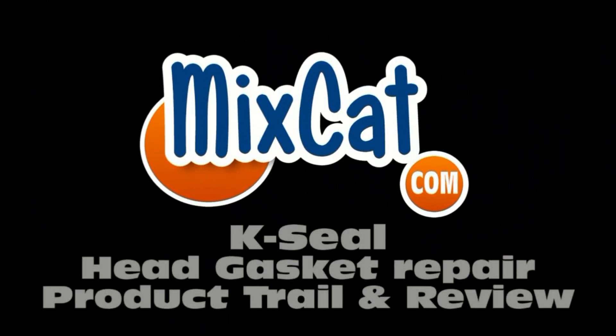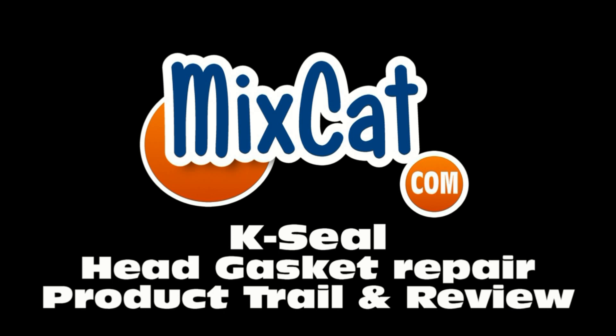Since 1994, save fast and more. A reliable name — MixCat.com.